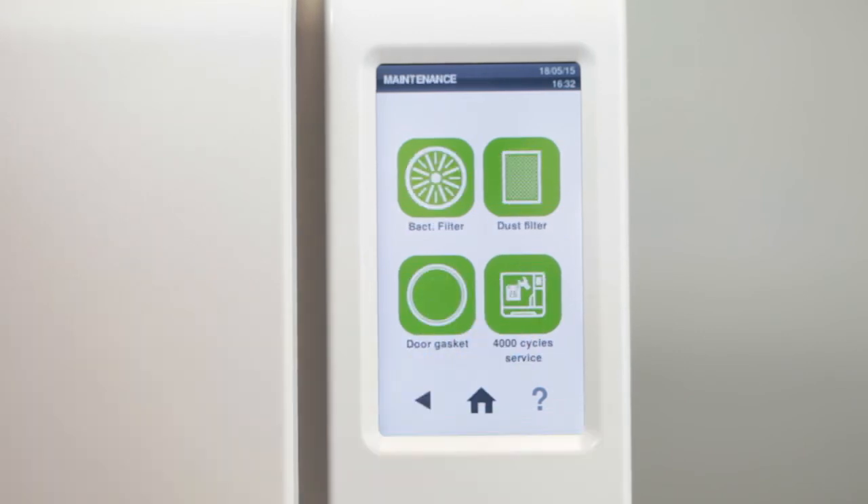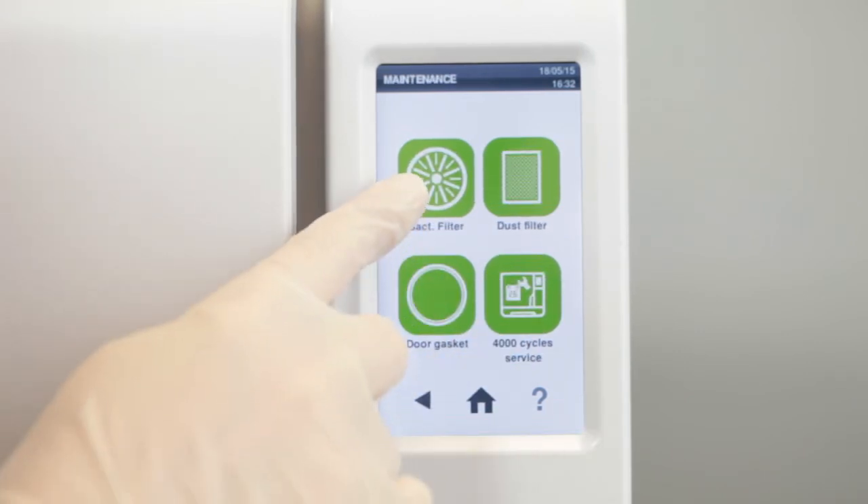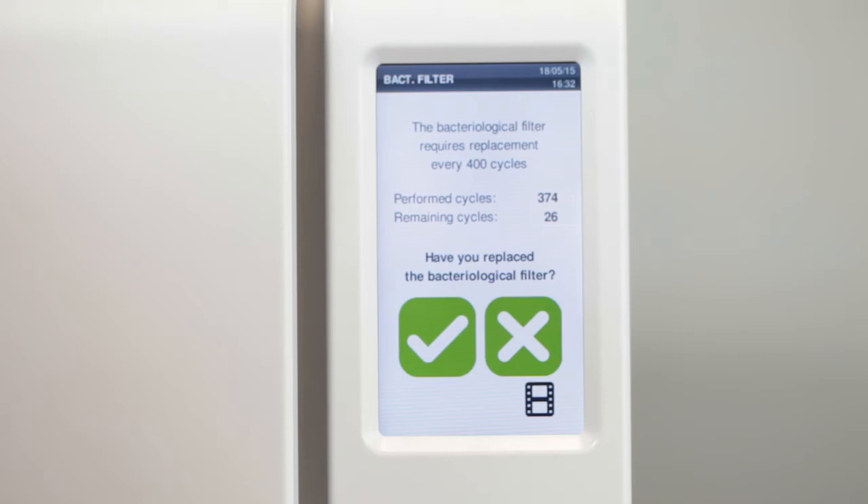Under the maintenance menu option, you also have the option to display on the screen the cycles remaining for the bacteriological filter.